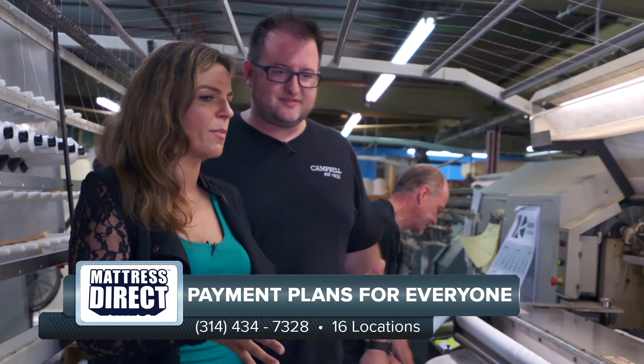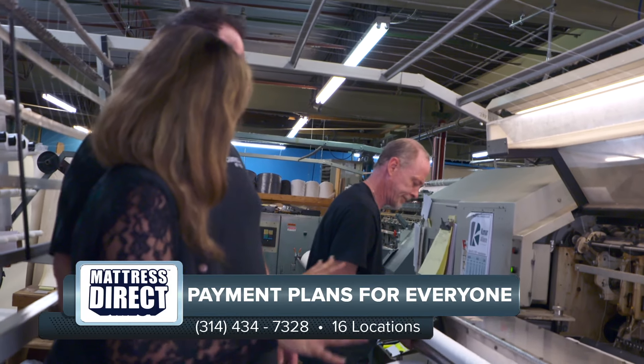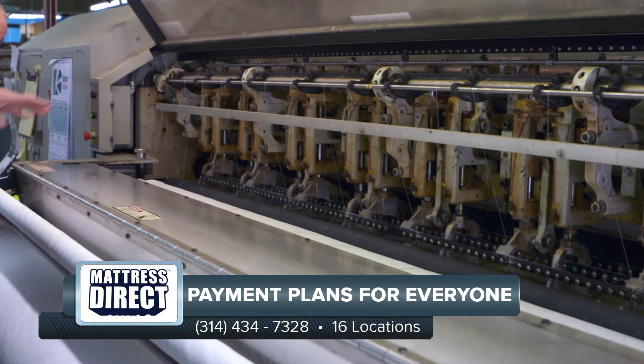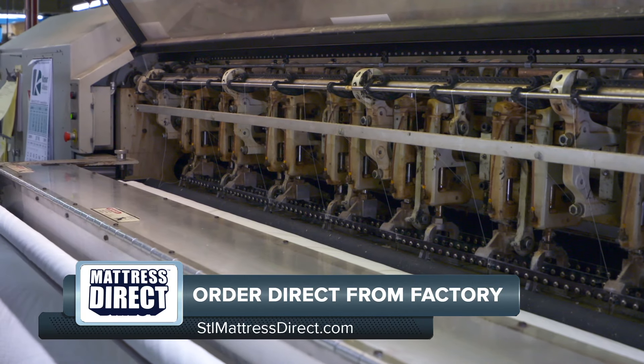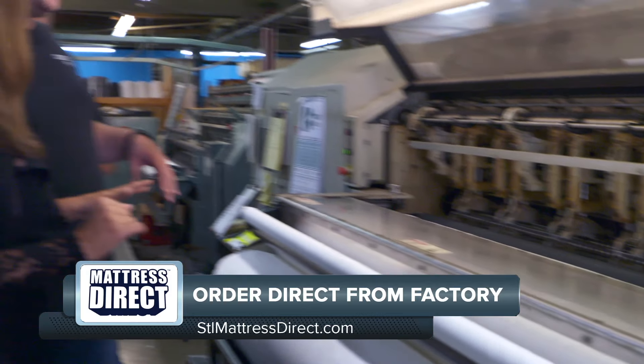I absolutely love that. But what I really want to know is how does this machine work? When Davey gets ready to fire it up, all of these threads are going to become part of the quilting cover here, and we're going to actually make it fit into the top panel of the bed.